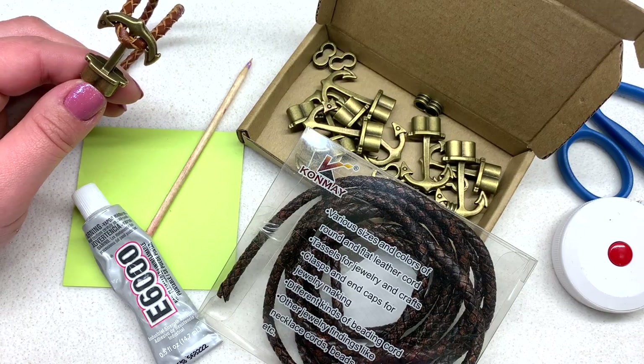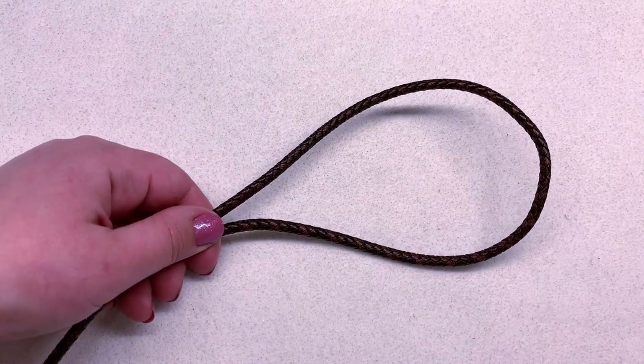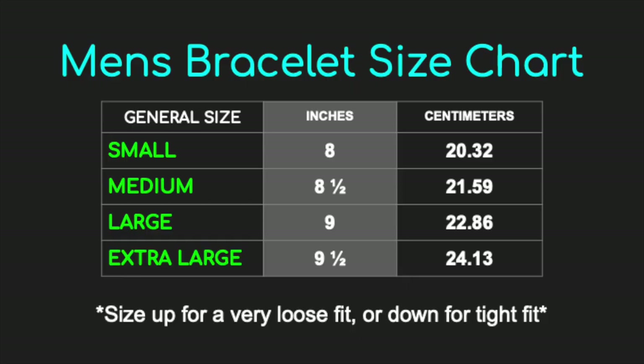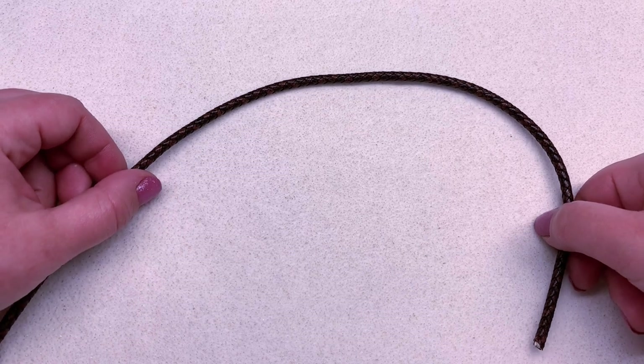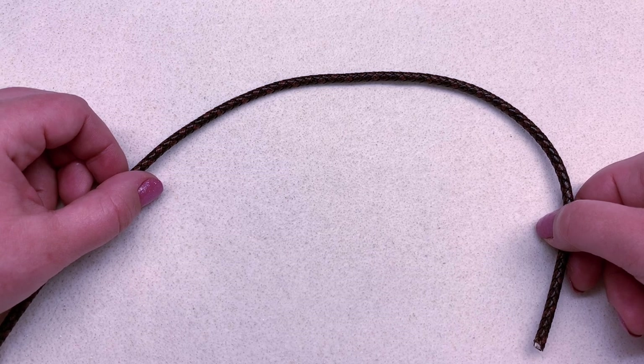The first thing you need to do is determine the size bracelet that you want to make. I'm flashing a chart on the screen with some generic information about men's wrist sizes. Determine what size bracelet you want all said and done, then double that number, and if you want to get technical you can subtract one inch for the clasp area — that should give you approximately what you need.